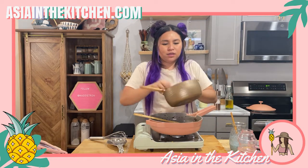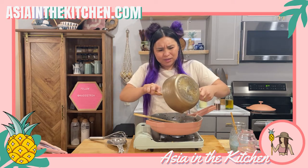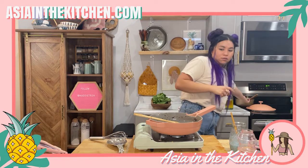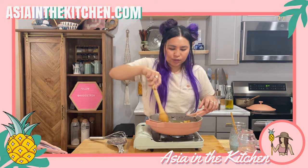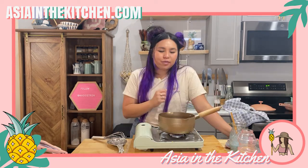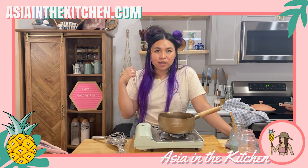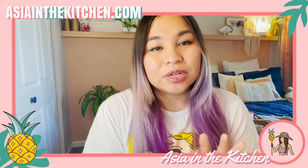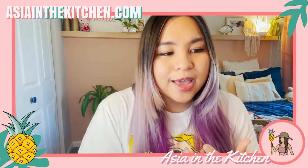I'm going to add this to the pot because I need this pot again for cooking the noodles. Oh my gosh, this is super thick — I'm so excited, this is going to be good. Now for the pasta: I'm using sweet potato pasta noodles. I actually misspoke in that live stream — I didn't use sweet potato noodles, I used cassava noodles.